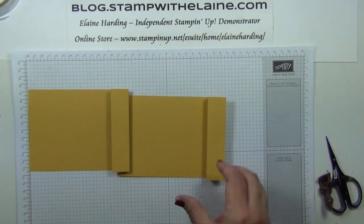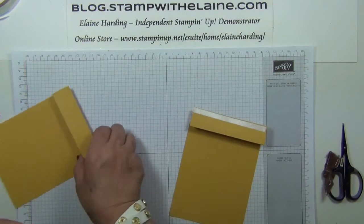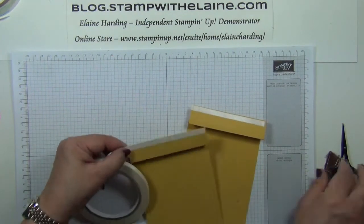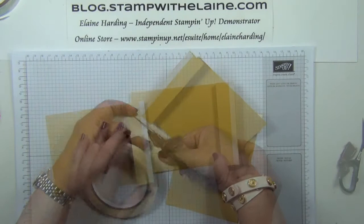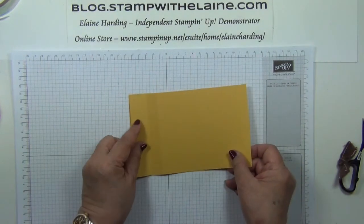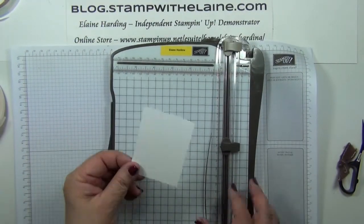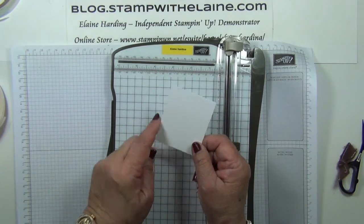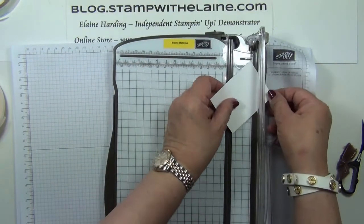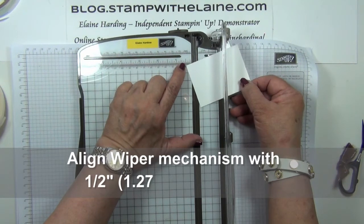We want to put sticky strip or tearing tape on the sides. You fold that out flat and this will glue onto the left hand side. Bring back our trimmer and we want to take the two and a quarter inch by three inch piece — the 5.7 centimeter by 7.6 centimeter piece — and align it with the half inch score line which is here.